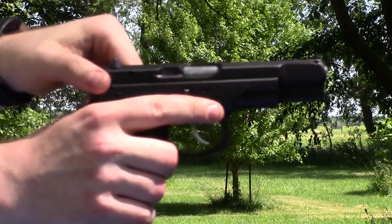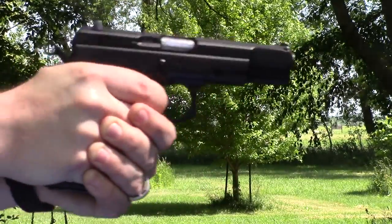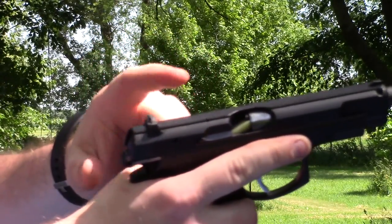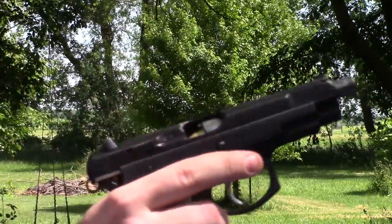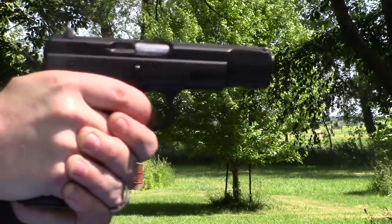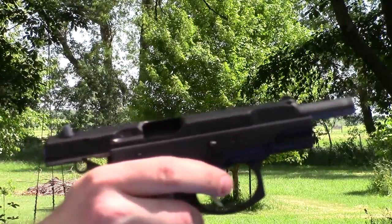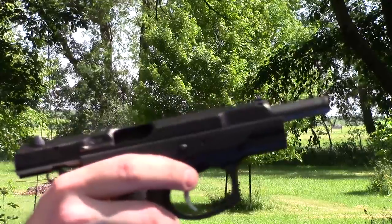Next gun is the CZ-75B with 10 rounds, and we had a stoppage — it just nose-dived up. I actually shot these and had issues with this gun; my Shield did it a few times too, so I assumed none would work. But it turns out it's just the CZ that consistently doesn't like them. We cleared it and resumed firing, but it shot right up into the barrel hood. The problem is they're so short that they pop forward out of the feed lips and bounce up instead of feeding into the chamber.